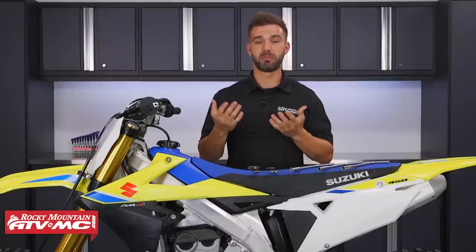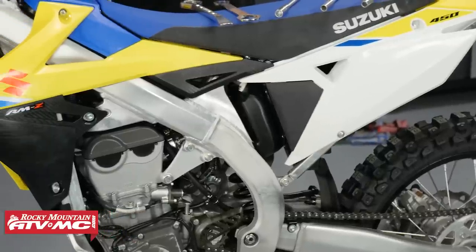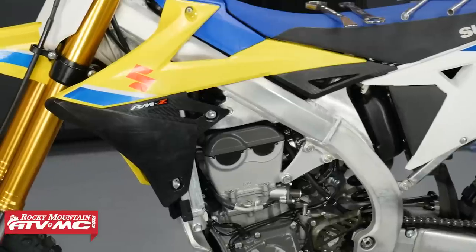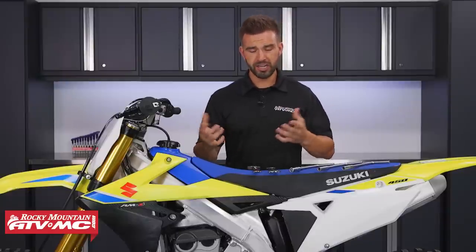The first tip is checking your bolts. Sometimes I'll do this the night before to save a little bit of time, but I like to go through and check all the bolts on my motorcycle — my radiator shrouds, my pinch bolts, my axle nuts — really just go through the entire bike and make sure everything is snugged up. You can even take a torque wrench and check some bolts that need to be torqued to spec.